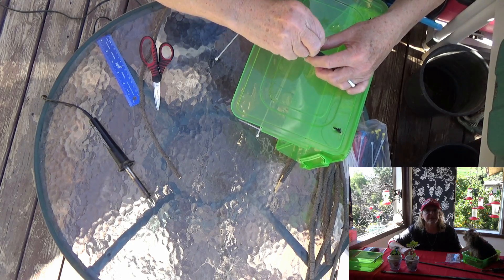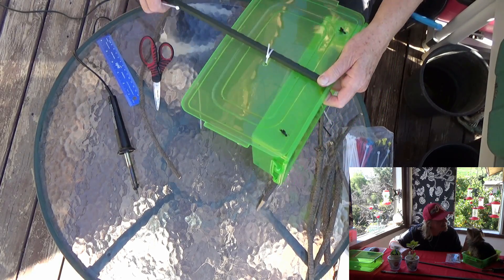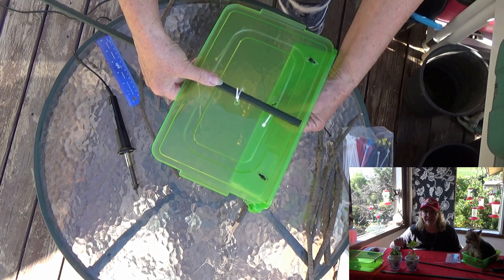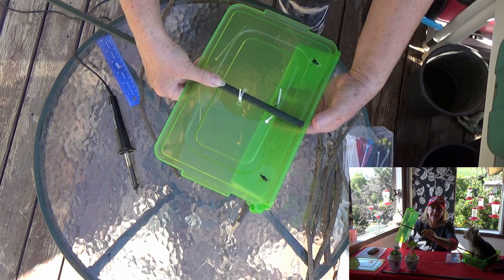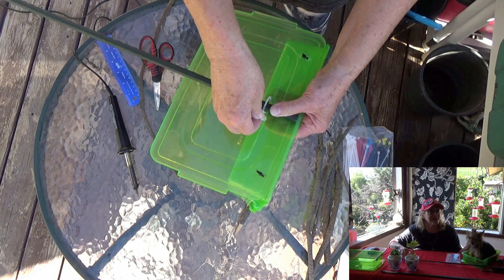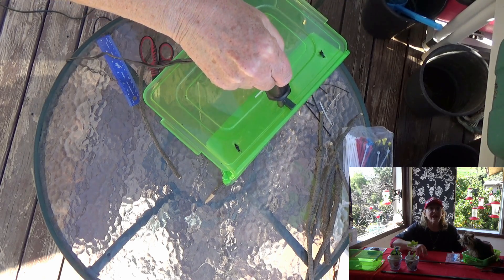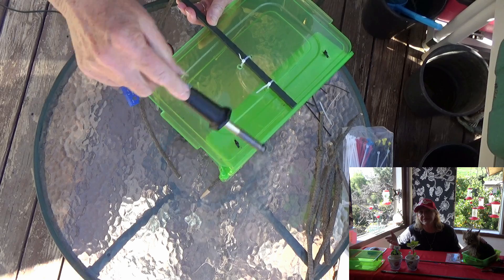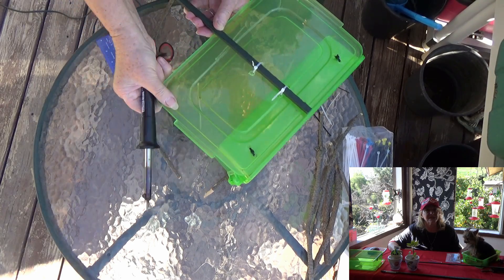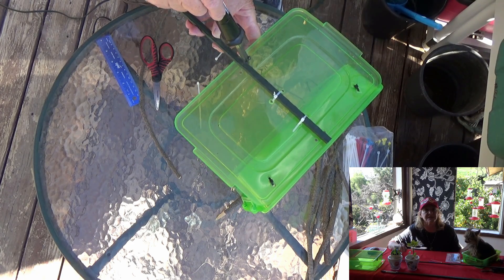That's all there is to it — really simple. It literally took me less than 10 minutes to have this feeder together. Just pull your zip ties through. Because of the lip, it won't go past and will hold on for extra stability. I continue putting holes — the more zip ties the better, in case one should ever pop or break. It's just the easiest bird feeder to make; you can have it together in minutes.